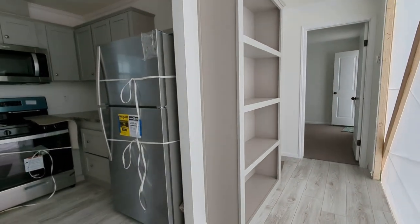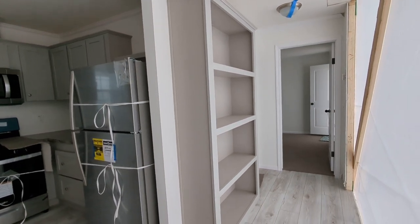We've got a built-in hardwood bookcase. Remember, if you opt for the hardwood, you're going to get it throughout.